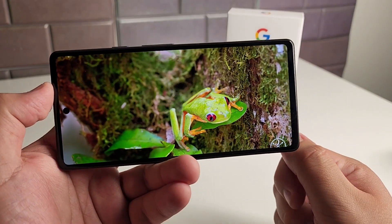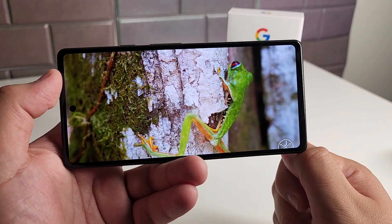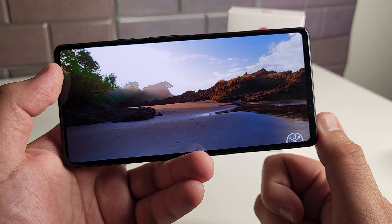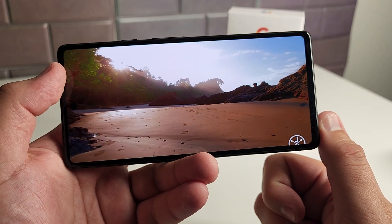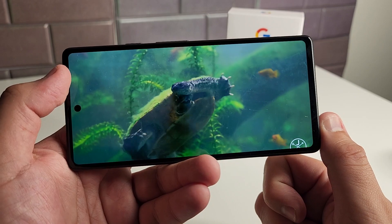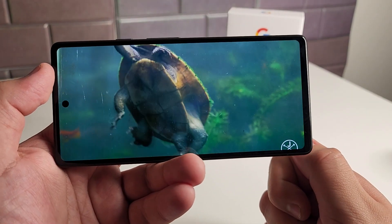As far as the display resolution goes, this is an OLED display at 1080p full HD. I believe this also has HDR and we can watch videos up to 60 frames per second. The display looks beautiful — great colors, great saturation, deep blacks. Some pretty good stuff for the display on this phone. Honestly, I didn't think it was going to be this good, but it's definitely a nice looking display.